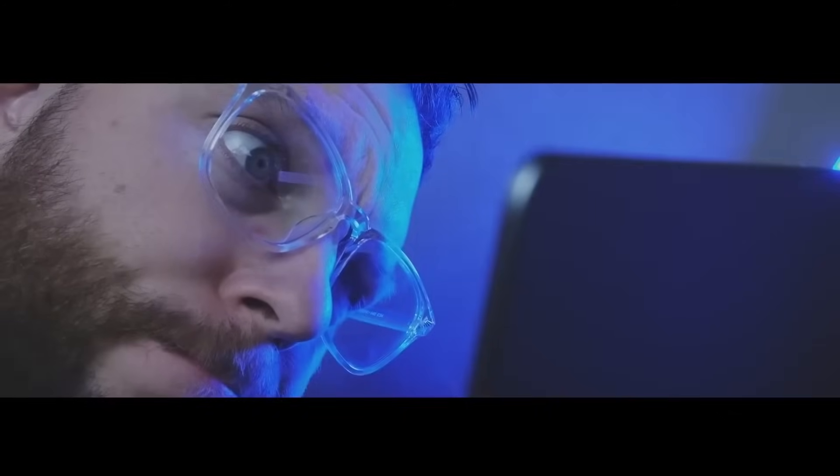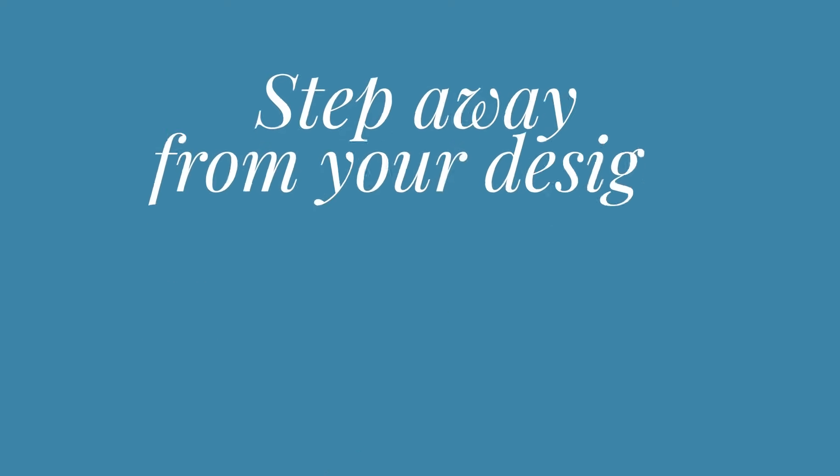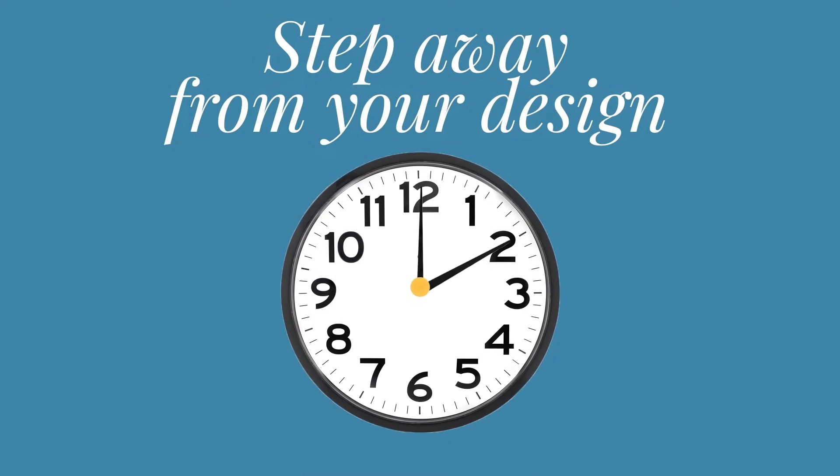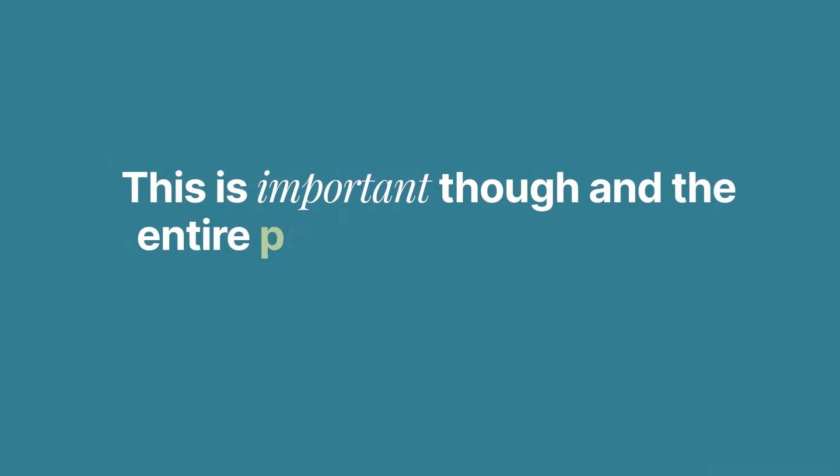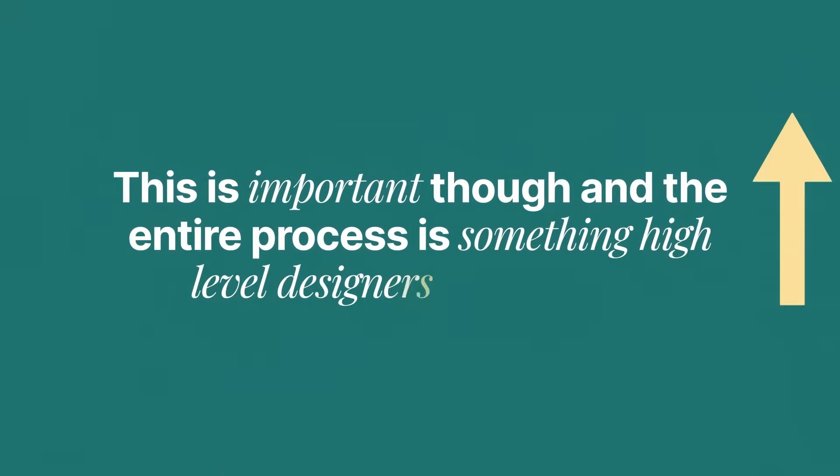What if your client doesn't like your design, or if you simply as a designer are not feeling what you just created? The first step is to actually step away from your design — maybe one to two hours or even an entire day. Giving yourself a mini break is essential in this process, and it leads on to the rest of what we're going to talk about in today's video: how you can turn a bad design into potentially your best work.